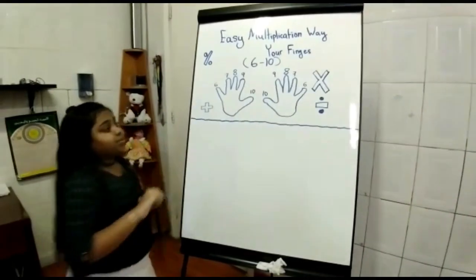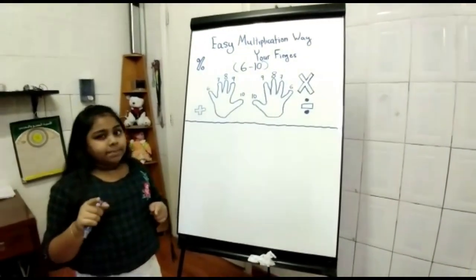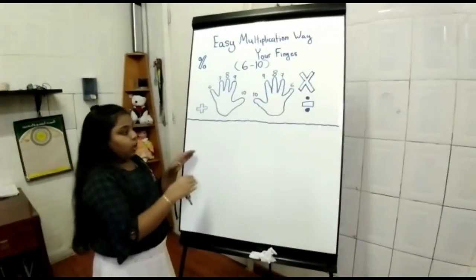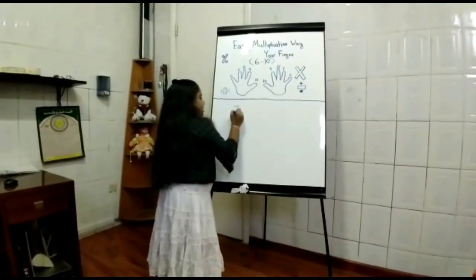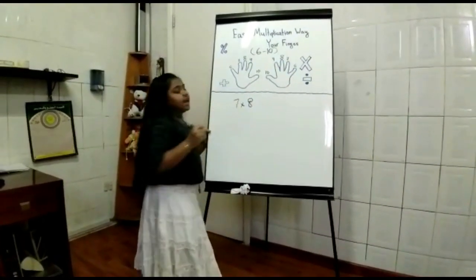And this thumb is represented as 10. Same as the other side. Let's go to an example to show you how this works. We're going to take 7 times 8 as an example.